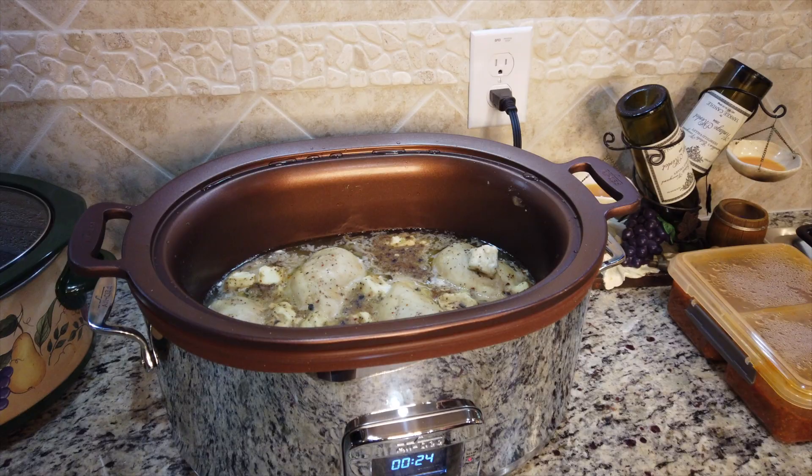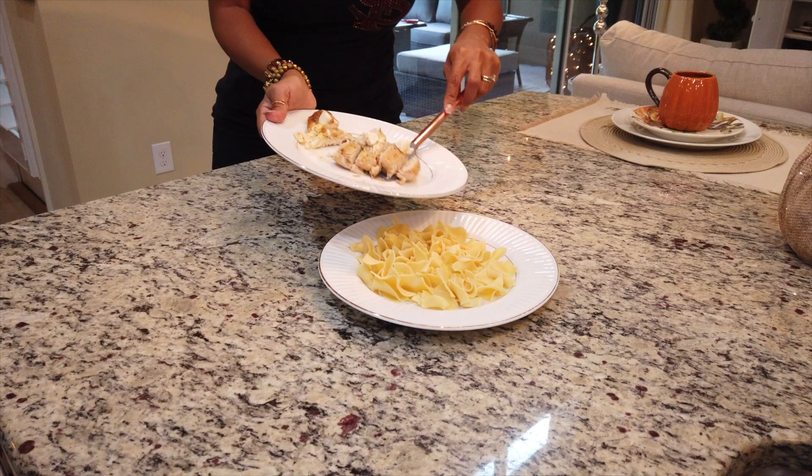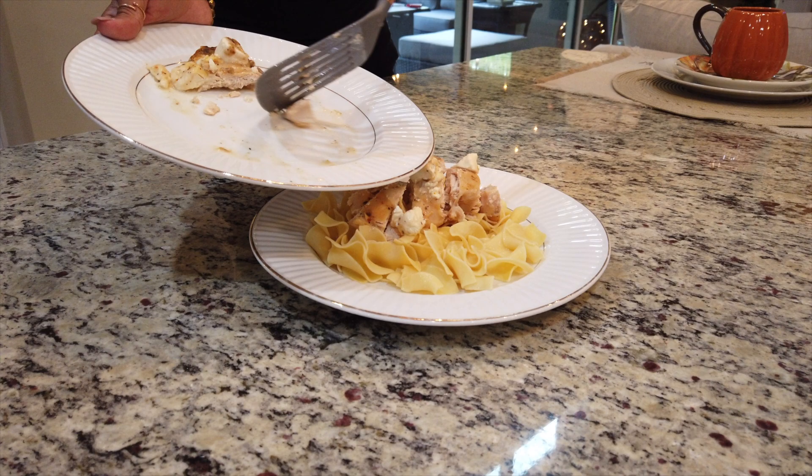Here's a peek at what it looks like when it's almost done. I wish I could describe the smell over YouTube, but it smells delicious. Once it's ready, you can serve it over hot steamed vegetables or hot buttered pasta, like you see here.